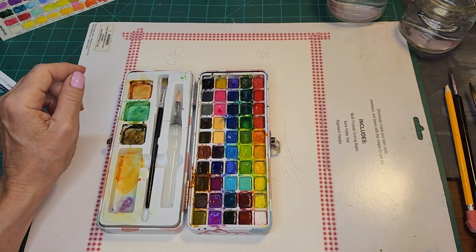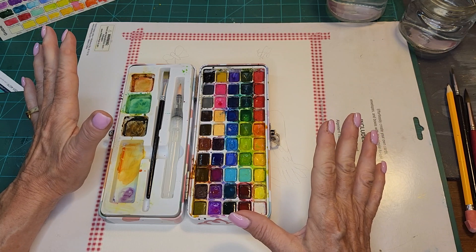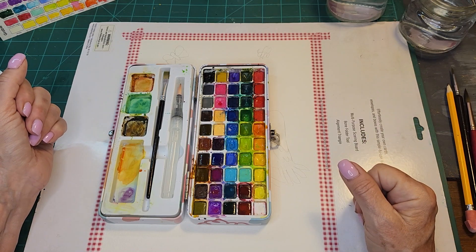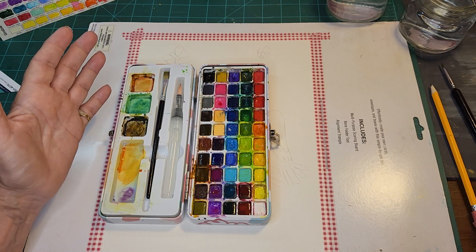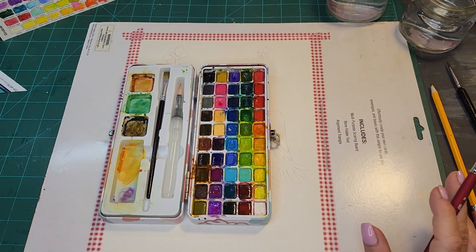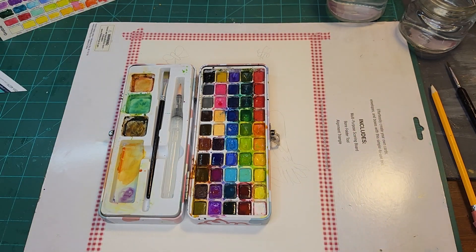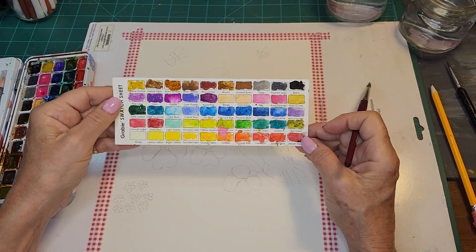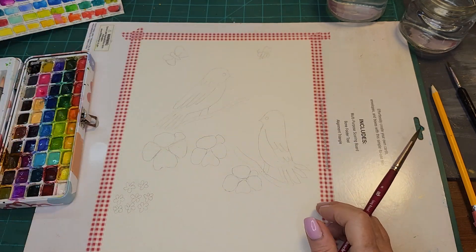I'm also going to use the Grabby Watercolor. This was my first set of watercolor and I absolutely love it - I highly recommend it. It's $19.99 on Amazon and you get 50 different colors. They're beautiful colors and a great set. I love the Kiritaki, I love the Winsor Newton Professional. But we're going to use the colors in the Grabby set, which I think are really vibrant and nice. It comes with a swatch sheet which feels like cold press, so you're able to swatch out the colors.